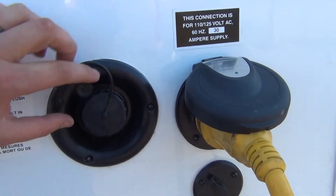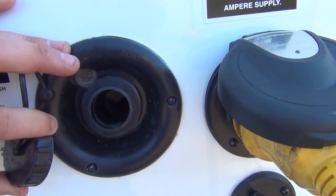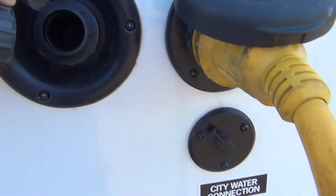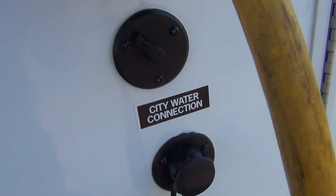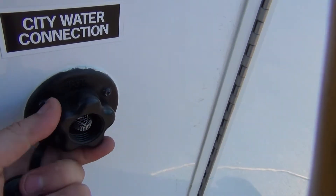Located to the right is a fresh water fill. You'll remove the cap, insert your hose, and fill your tank if you need to take water with you. If you do not need to take water with you, you're going to hook directly to city water by simply pulling off the cap, hooking your hose, and turning the pressure on.